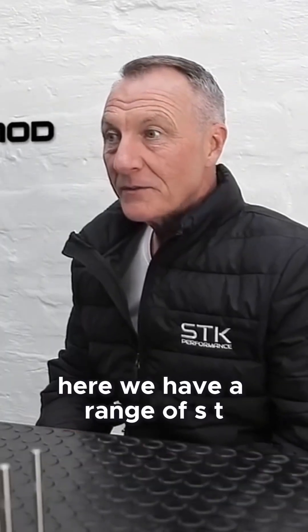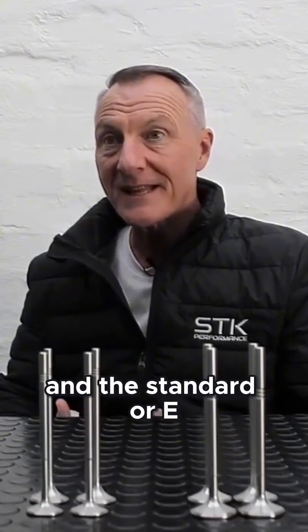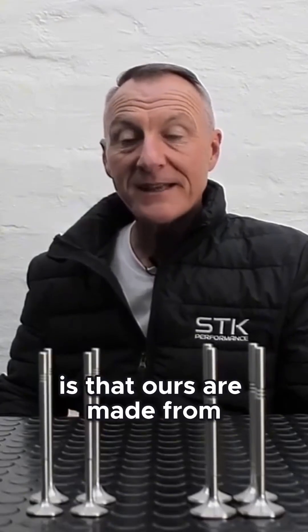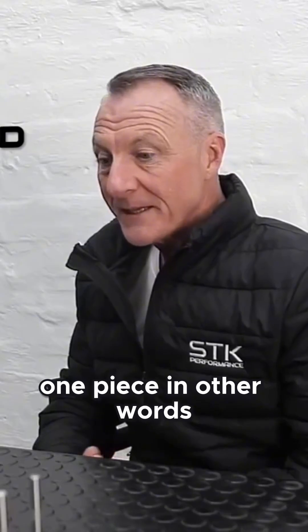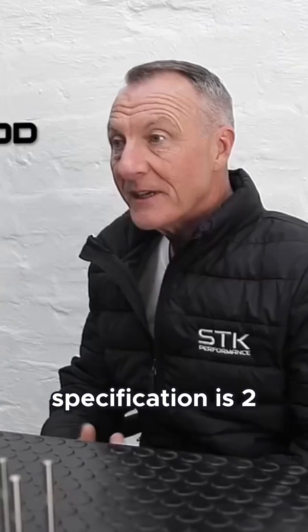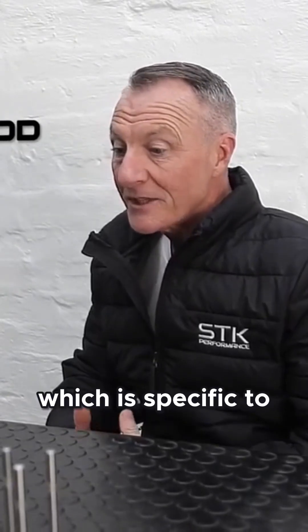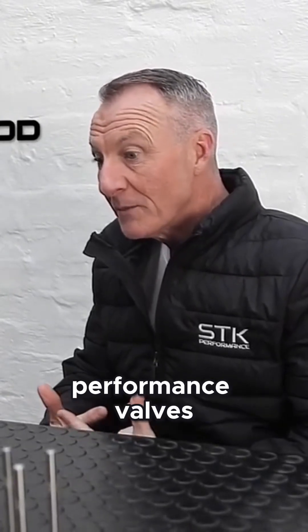Here we have a range of SDK performance forged valves. The main difference between our valves and the standard OEM valve is that ours are made from one piece — they are forged stainless steel. The material specification is 214M, which is the highest grade of stainless steel specific to performance valves.